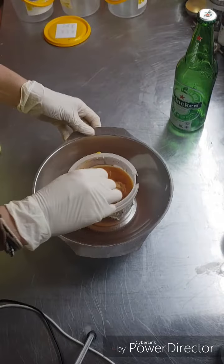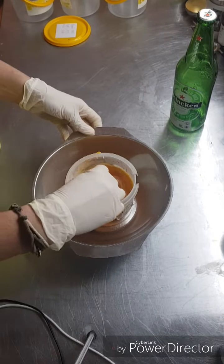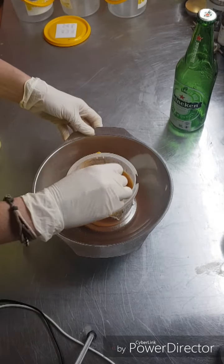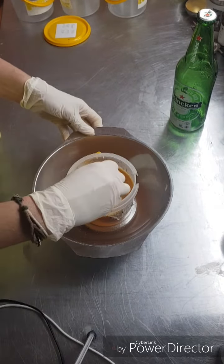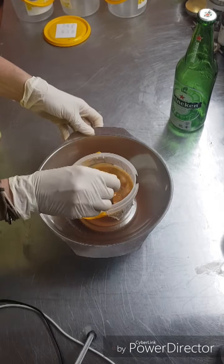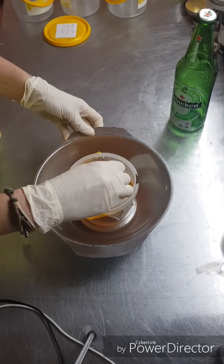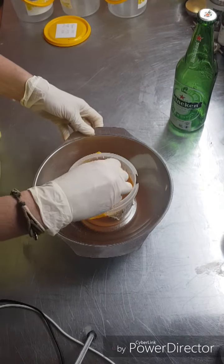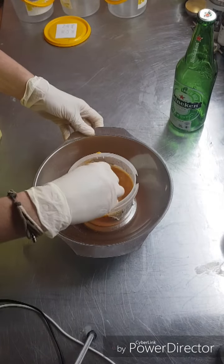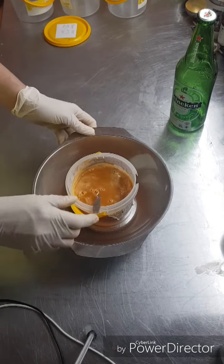That's all my lye there. I'll just stir that for a minute or so, just to make sure everything is completely dissolved, and then I'll put this away to cool down. I'll bring you back when we're ready for the next step.